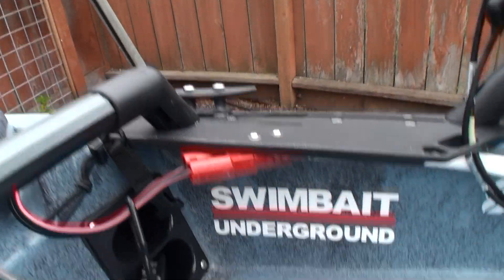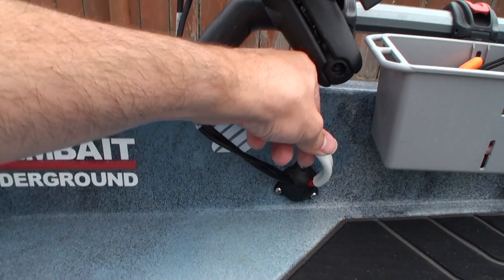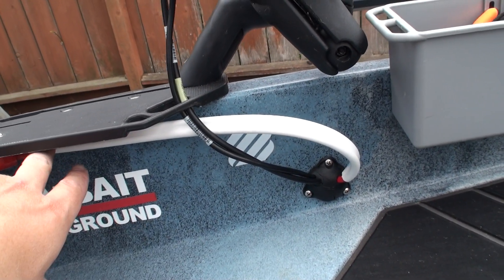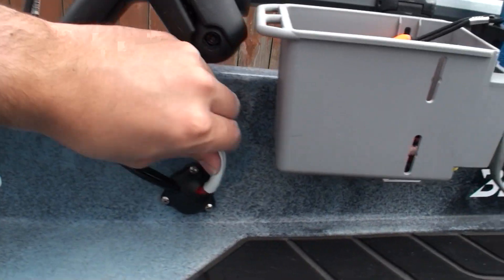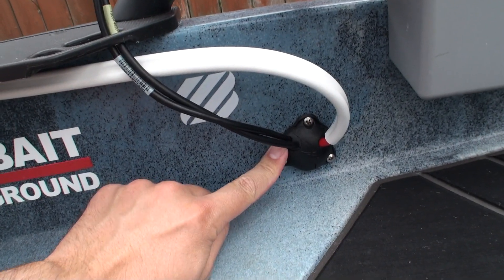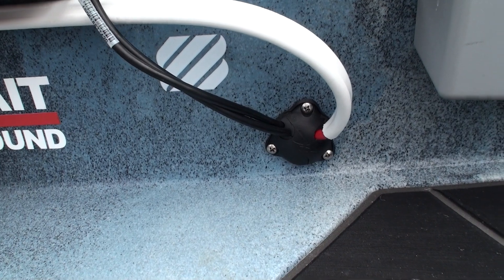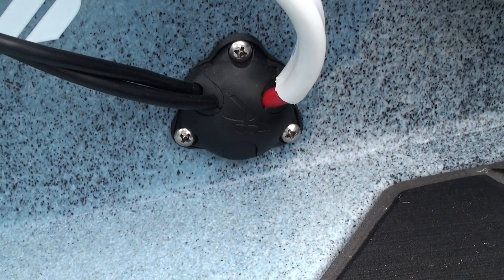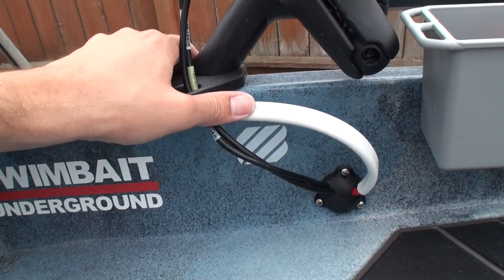I ran eight-gauge wire from the battery box to the trolling motor — the particular wire I got from West Marine. It's an eight-gauge two-wire, with both wires in one jacket. I fed the wire out of the Hobie through-hull connector that comes on the kayak. It doesn't perfectly fit eight-gauge wire, but it fits pretty well, it's locked in, and it's not going to move very much, so you don't have to worry too much about it.